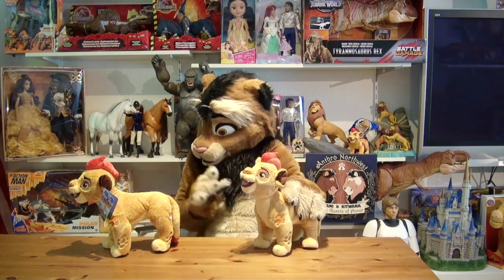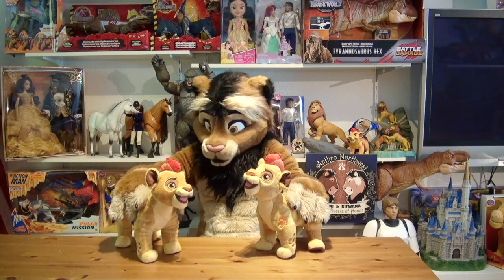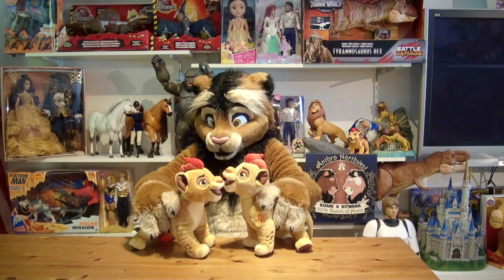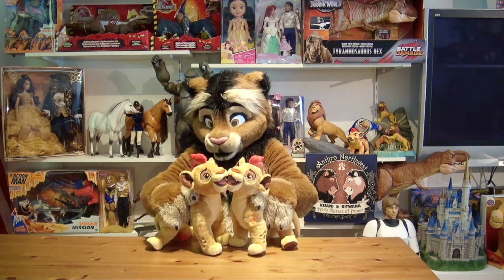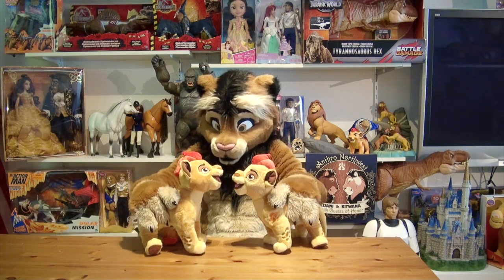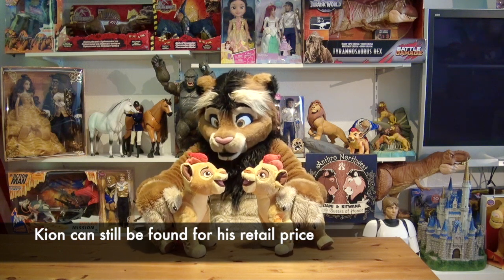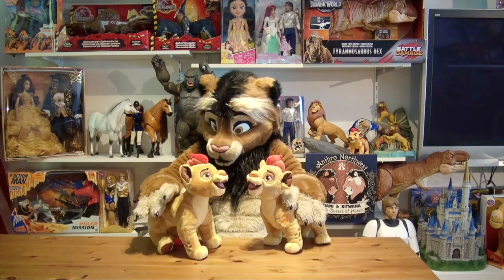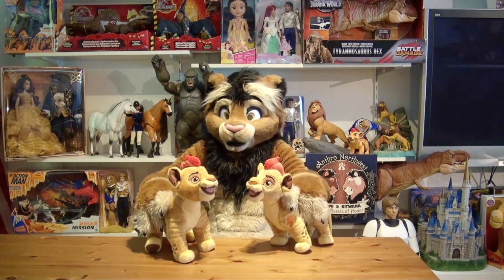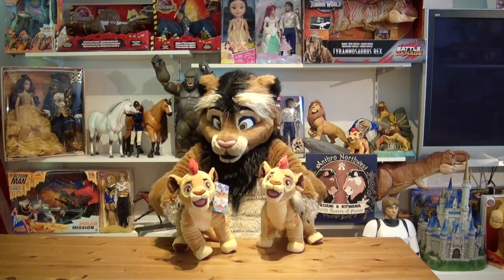Kion is unfortunately no longer available from the Disney Store and the Disney parks because the series has stopped in the meantime, but he's still available rather easily on the secondary market. You can still find him on eBay and the value actually did not increase — you can still find him for the retail price of $19.95 or even a bit less. So definitely do not pay more than the original retail price.